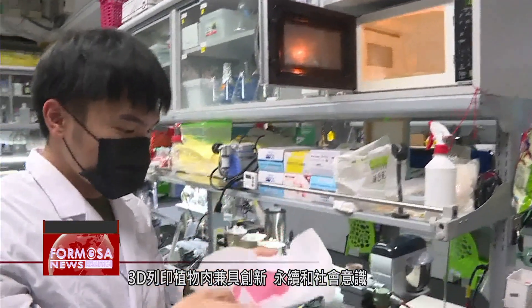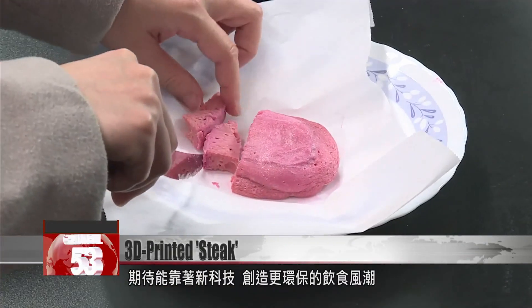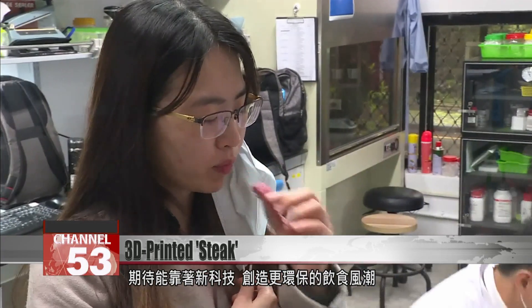Researchers say that 3D-printed meat is innovative, sustainable, and socially responsible. With advancements in technology, new possibilities for food are beginning to emerge.